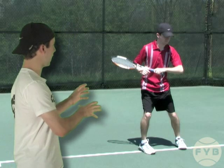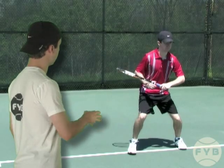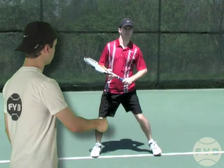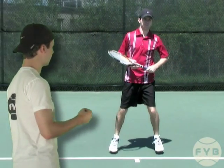To side shuffle back — now that my upper body is facing the net — I step out with my right foot and then bring my left foot in. My feet will never touch, and then I bring my right foot out again and my left foot back in. I could do that forever if I wanted to.